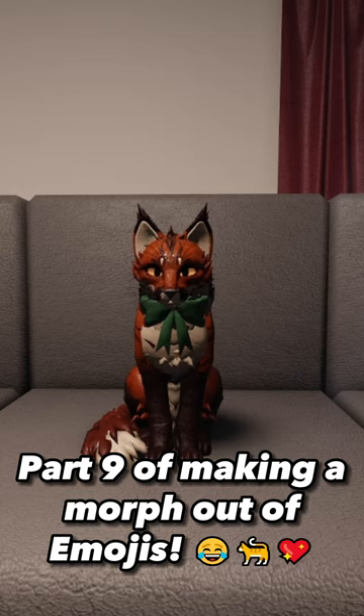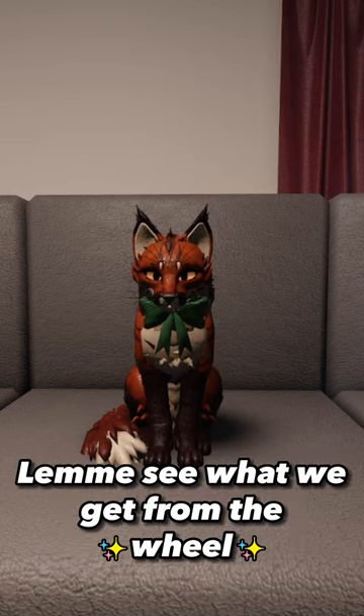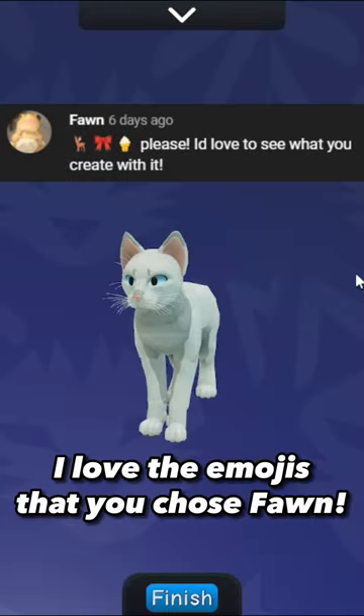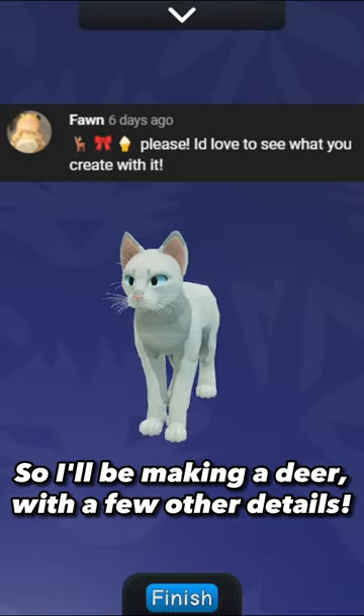Part 9 of making a morph out of Imogis. Let me see what we get from the wheel. I love the Imogis that you chose, fawn. So I'll be making a deer with a few other details.